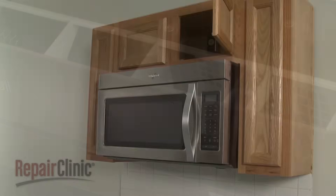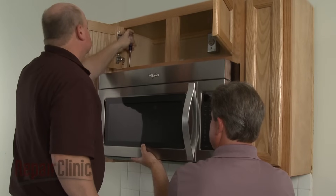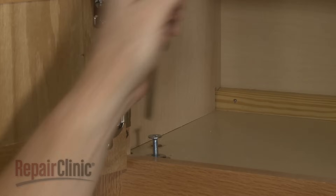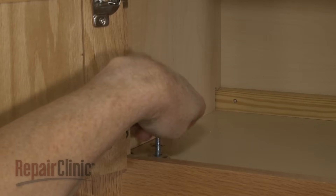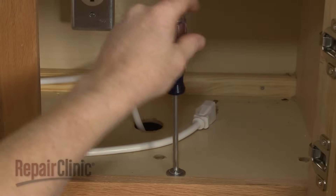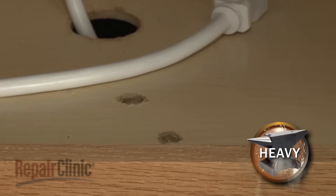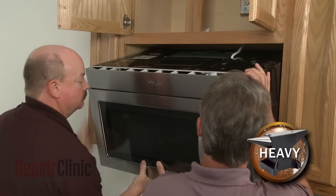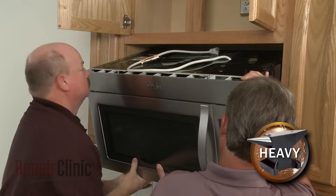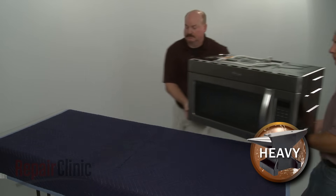To access components like the blower assembly, the transformer, or the noise filter board, you will need to uninstall the appliance. Have an assistant support the microwave while you remove the mounting bolts from the upper cabinet. Carefully tilt the microwave down and pull the power cord through the hole in the cabinet. Lift the microwave off of the rear mounting bracket and set it on a sturdy surface resting on a towel or blanket.